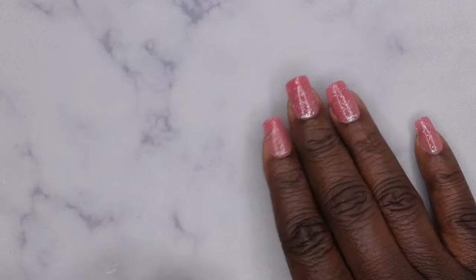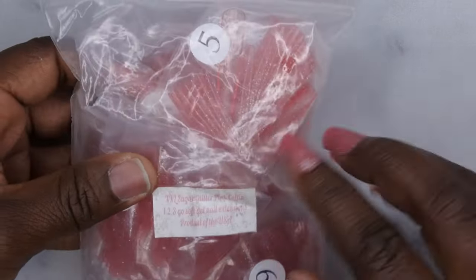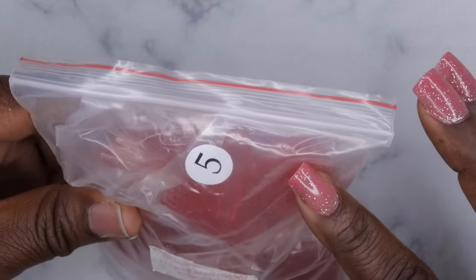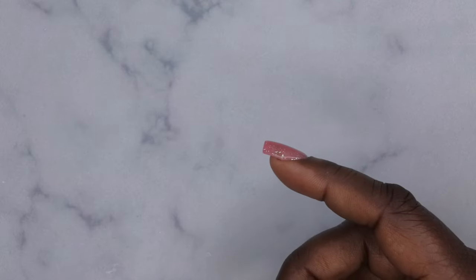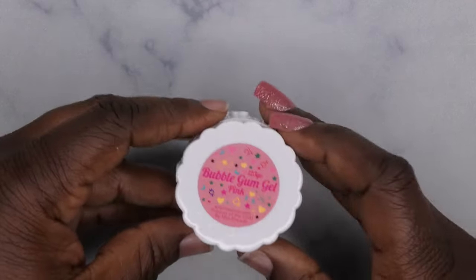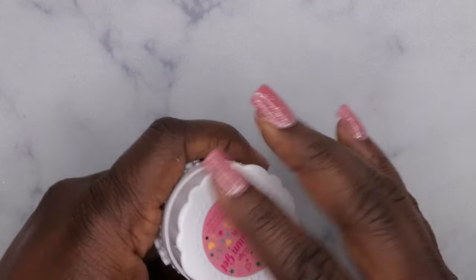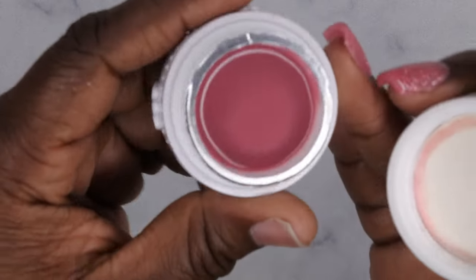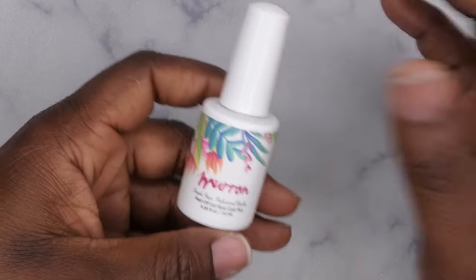What you need for today's look is the one-two-three-go full cover tips — I really like these because they already have glitter in them. Then I'm going to use the one-two-three-go bubble gum gel in pink, because the nail tips are kind of this jelly pink color. That's really all you need — it's a quick and easy system, and that's why I really like it.